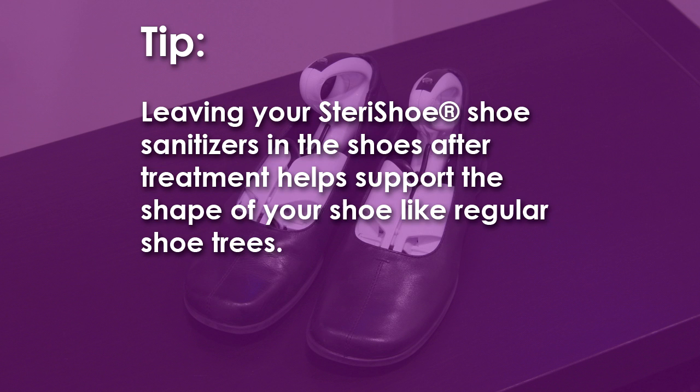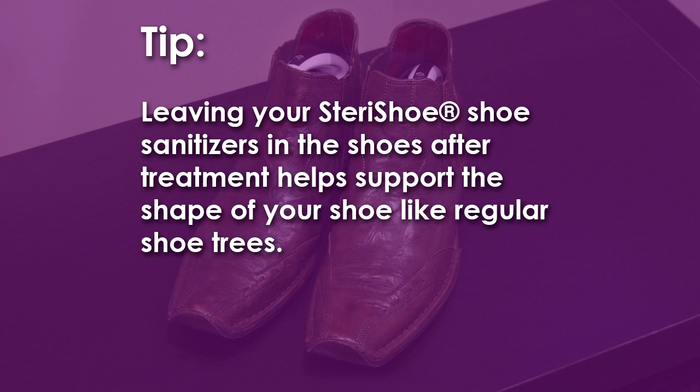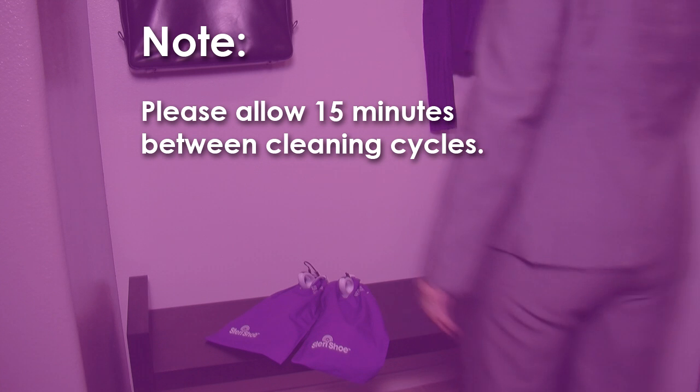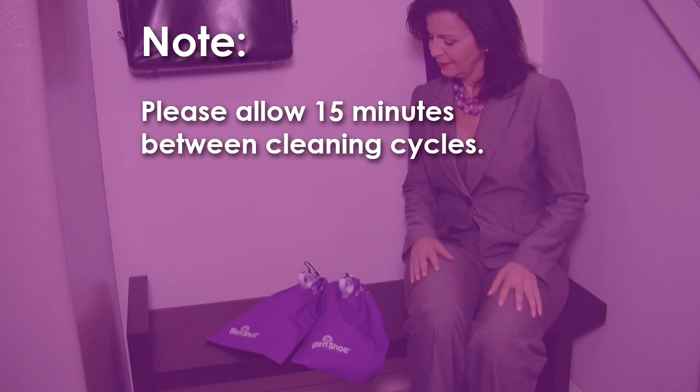Here's a tip: leaving your SteriShue Shoe Sanitizers in the shoes after treatment helps support the shape of your shoe like regular shoe trees. Please allow 15 minutes between cleaning cycles.